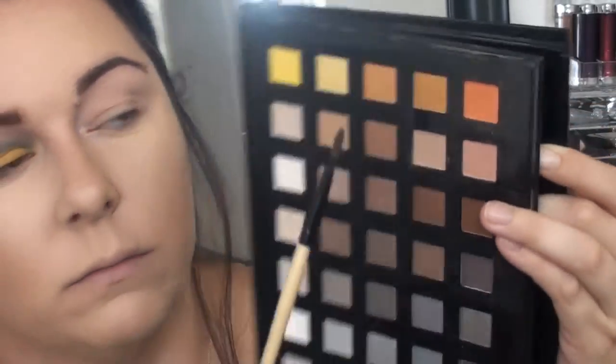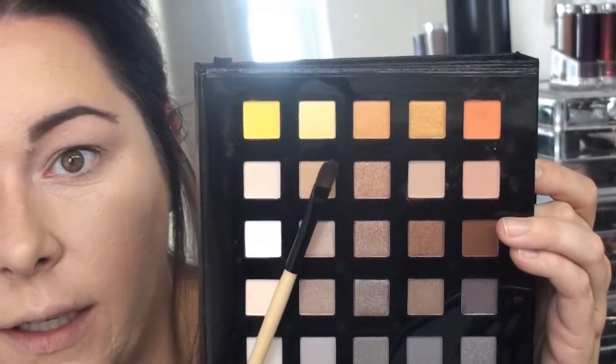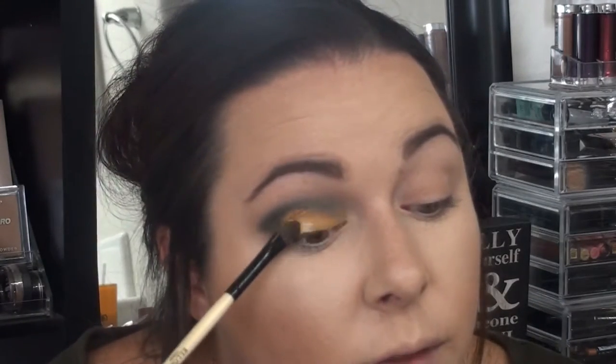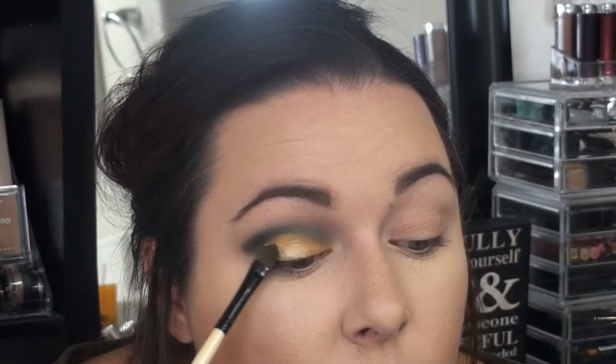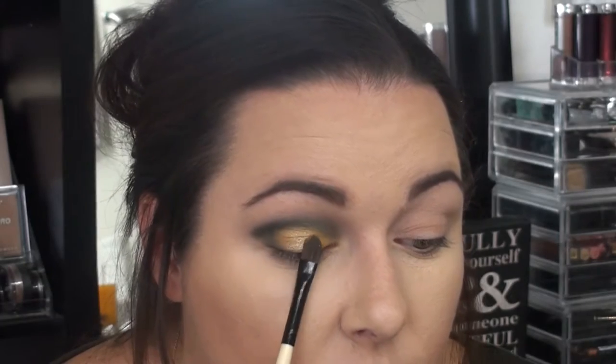Right next to that yellow shade we used, there's another yellow that's a little bit lighter and has a little bit of shimmer in it. So I sprayed my brush again with the Fix Plus on the flat brush, and I'm going to go in and place it over the yellow we already did — I think it's just going to brighten it up. I'm not even doing the whole bit of yellow, just kind of in the center. I look at this and I'm like, blend blend — but for what we're doing, this is kind of that time where you want it. This is not every day, and it's supposed to be different.